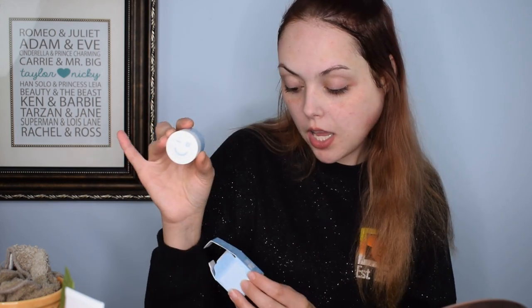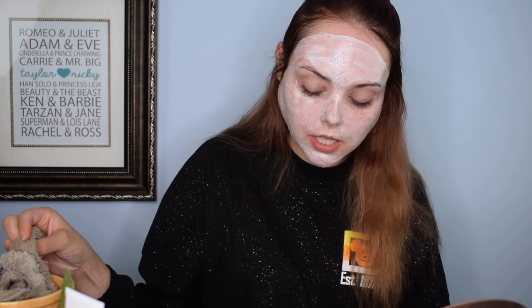Moving right along to the next mask — this is the birthday cake mask called Cake My Day by Dew Care, spelled D-E-W care. It is a hydrating sprinkle wash-off mask. When you open it up it literally has little sprinkles in there. It smells really good — like vanilla. I would assume the sprinkles are meant to be exfoliating crystals that are just colorful and pretty. I didn't read how long to leave it on, so I'm thinking 10 to 15 minutes, which is what I typically do.